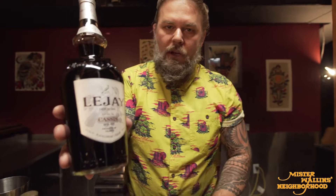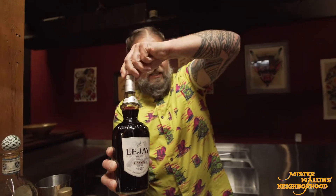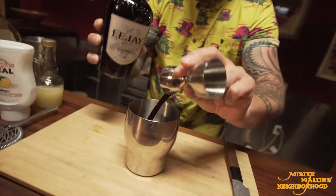Next, three quarters of an ounce of Leger Cassis. If you don't know what Cassis is, it's a black currant liqueur, so we're gonna use three quarters of an ounce here. Smells amazing — smells like fresh berries.